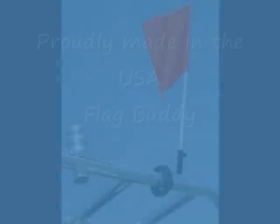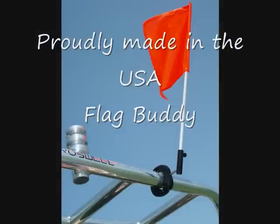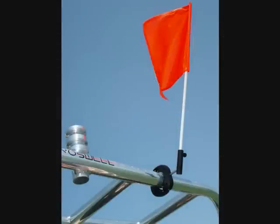And the best part about the Flag Buddy — it's made right here in the USA. Try one out. If you're not completely satisfied with it, I'll refund your money and I'll let you keep the flag.